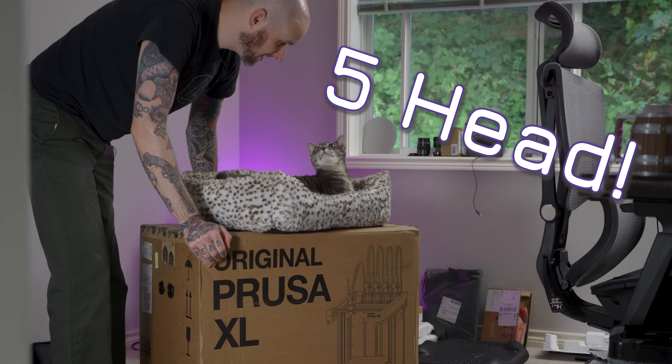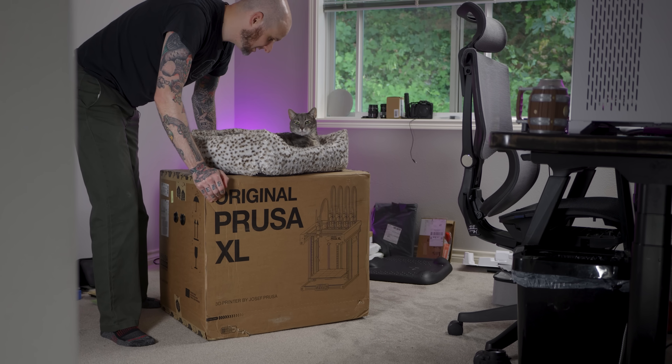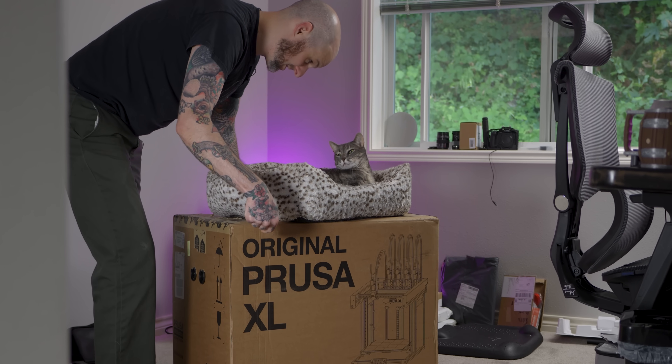In this box is the Prusa XL. You need to move — I know you like this bed, but I got to unbox this thing.